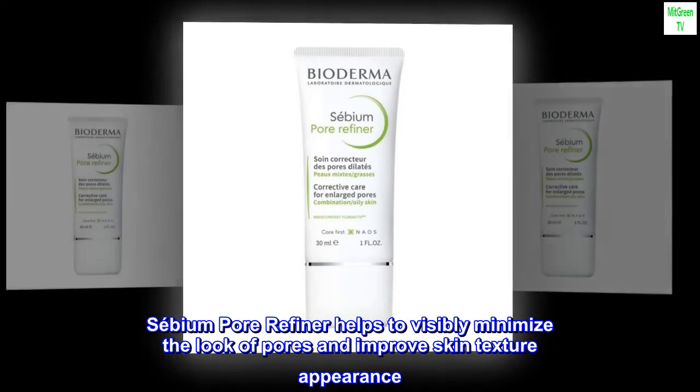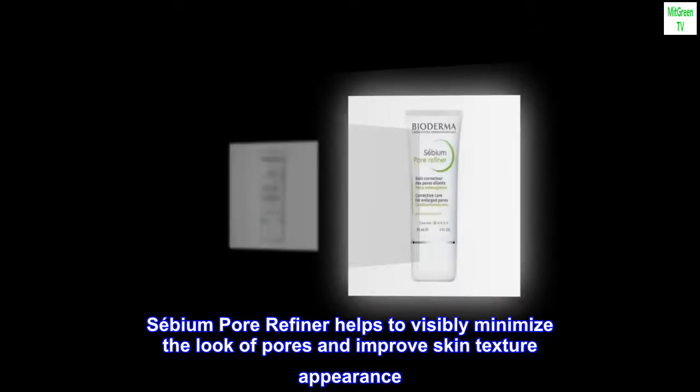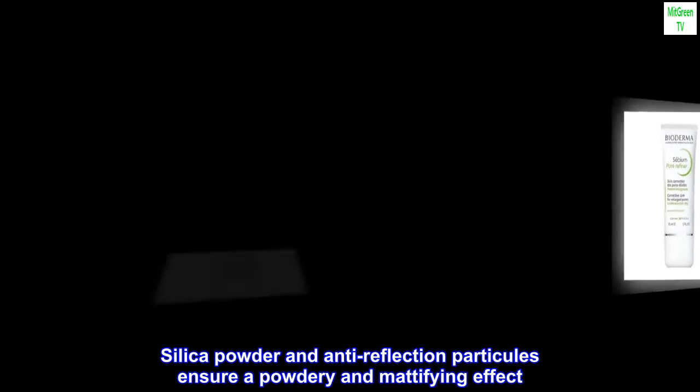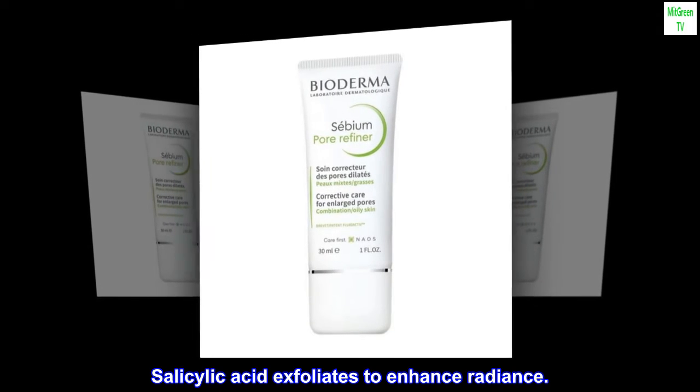Sabium Pore Refiner helps to visibly minimize the look of pores and improve skin texture appearance. Silica powder and anti-reflection particles ensure a powdery and mattifying effect. Salicylic acid exfoliates to enhance radiance.